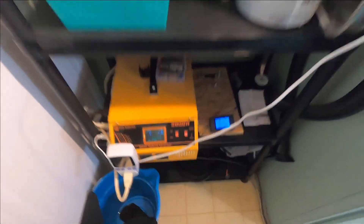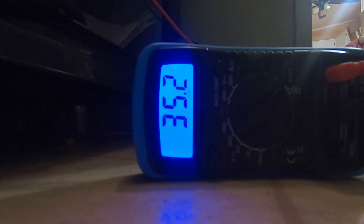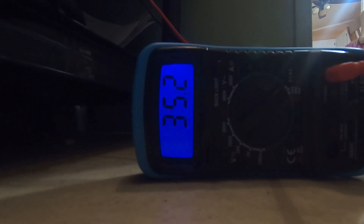Let's take a look at the voltage on these LiFePO4 batteries — I like to check these every now and then. We're sitting at 35.2 volts. Hope you enjoyed this video! Until next time, we'll have some more exciting things to review exploring the world of solar power. Hit that like and subscribe!